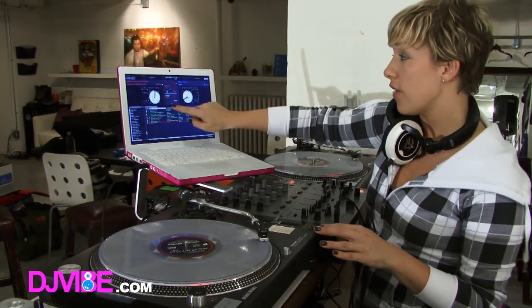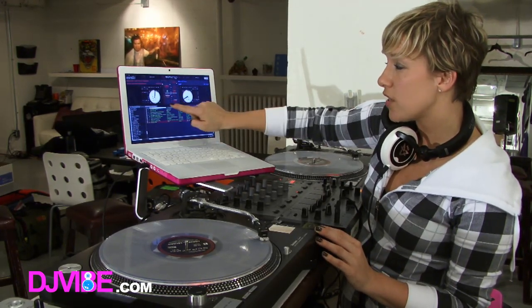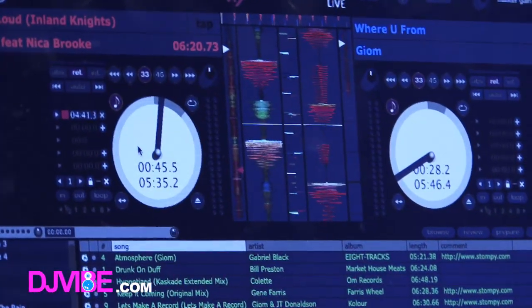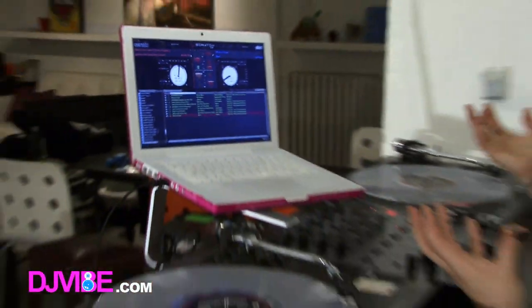You've got the aid of Serato to kind of help you along, showing you these little lines right here — if you match these up so that they're just in one straight line, that matches with this line, then it's pretty much matched. So I'm going to show you again what it looks like when it's matched and when it's not matched.